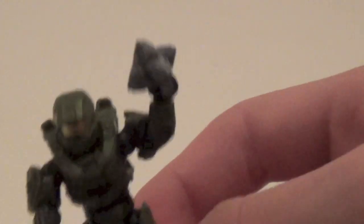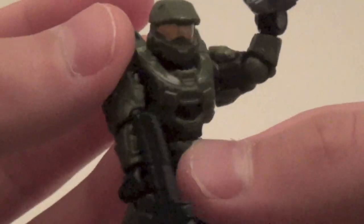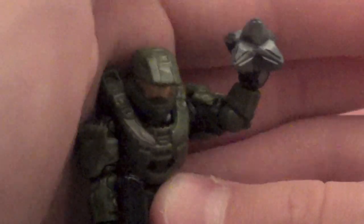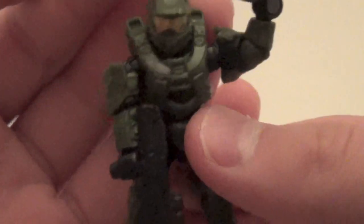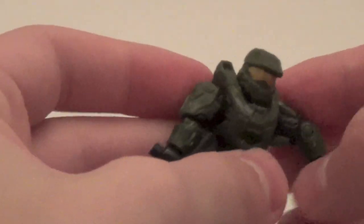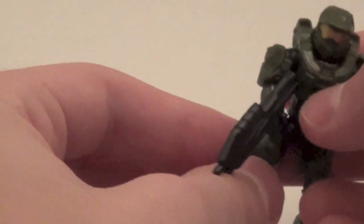I gave him an assault rifle, and you get about four other weapons — I'll show you those later. Something I should mention about this Master Chief is he's got the little armor damage right there that he has in the game, and it's very cool that they put that on there. The new articulation includes elbows so you can pose your figure however you'd like, which is very awesome. Every figure does come assembled in the set, which is very nice.